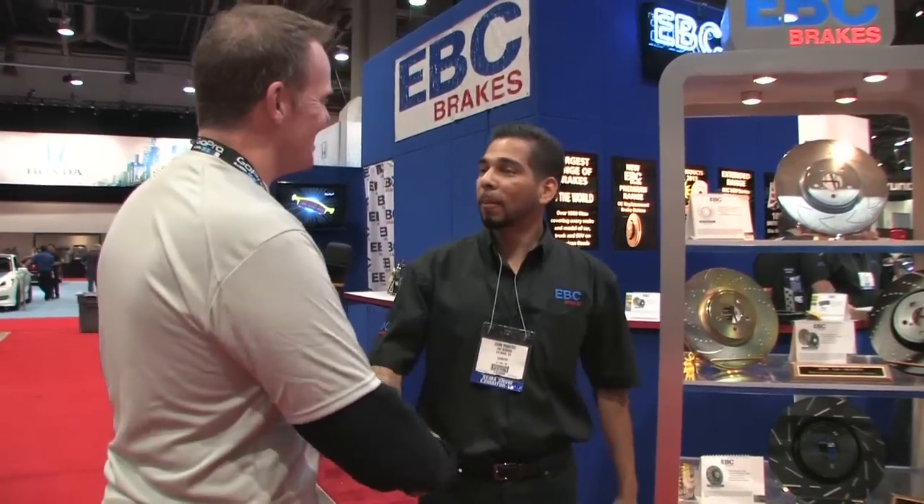John Romero, thanks for taking the time — we really appreciate it. EBC Brakes is also at SEMA along with Garage Pros. I'm Mark Nolan.